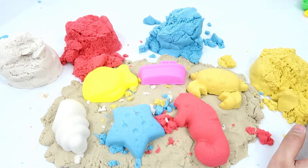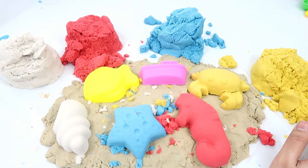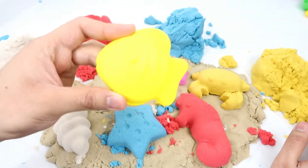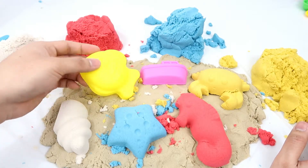There it is, guys. Here we have a white seashell. Good. Now we have the fish, and since it is yellow, I'm going to use yellow kinetic sand to make the fish.